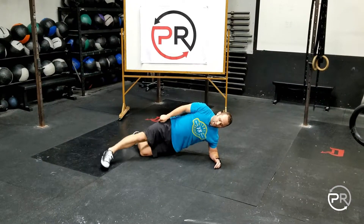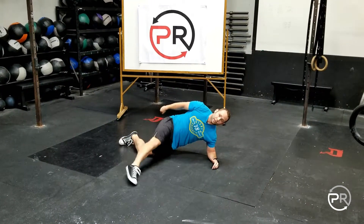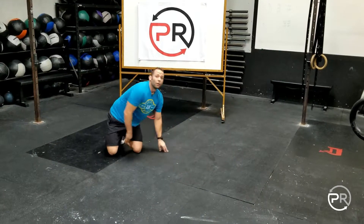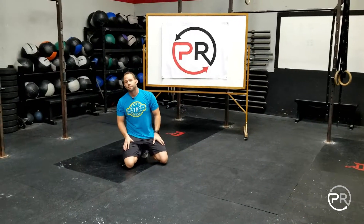Increasing the length of your reach on the toe tap is going to challenge your positioning a lot more, so focus on quality before intensity. Enjoy.